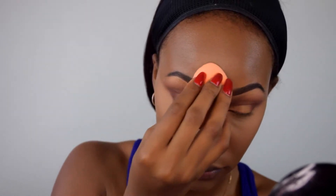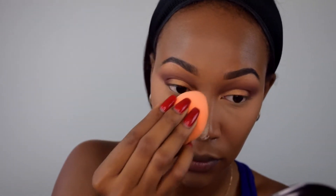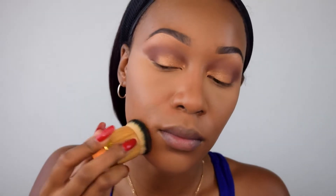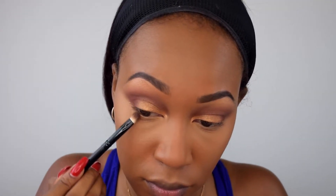For the under eye area you have to get into a weird angle to blend it out, then quickly set it with powder. I don't bake — I just set — because baking is too dry on my skin and I have oily skin, so it doesn't work for me. I'm setting the entire face with a Tarte kabuki brush and the MAC Mineralized Skin Finish in Dark, just tapping and patting it into my skin.